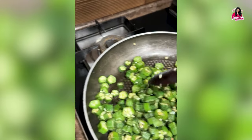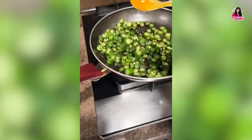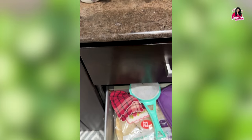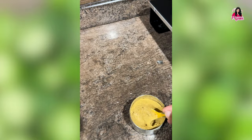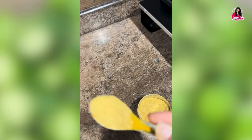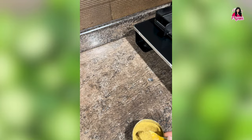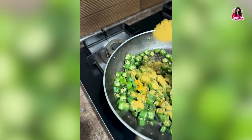Here I added a little turmeric — we call it haldi in Hindi. And here goes my favorite masala, dhania powder. We all love dhania powder, so I've added two spoons of dhania powder.